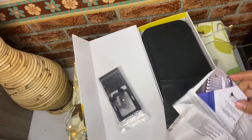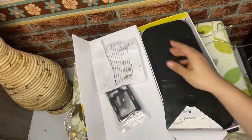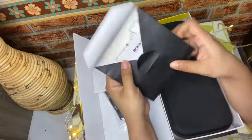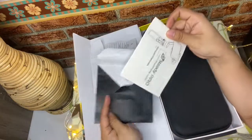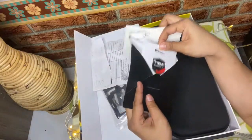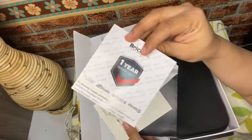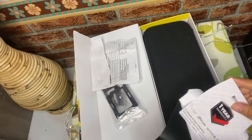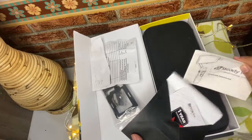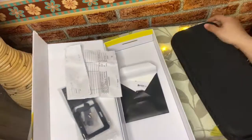Ini holder action kameranya. Lalu ini adalah nota pembeliannya — kalau ada apa-apa kita bisa klaim, satu tahun garansi. Di dalam amplopnya ada kartu panduan, buku panduan, cara pemakaian, tombol-tombol, dan ini adalah kartu garansinya. Satu tahun. Selanjutnya kita lihat yuk isi daleman case-nya — ada apa saja dan fungsinya apa saja.